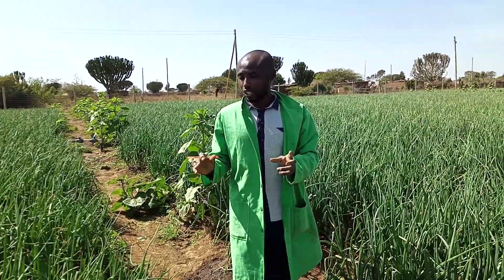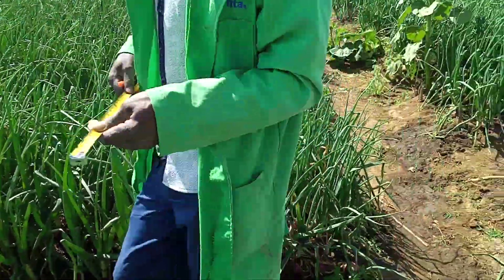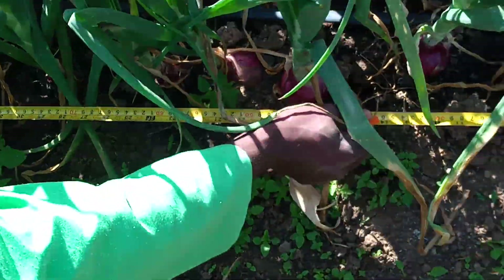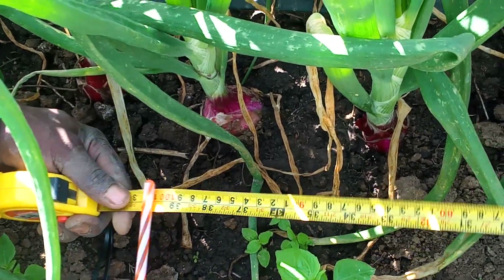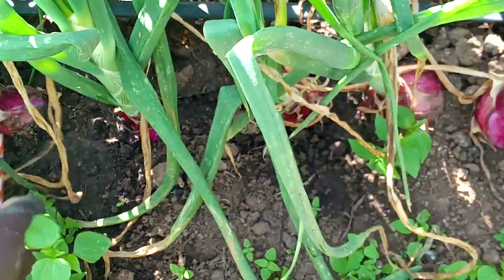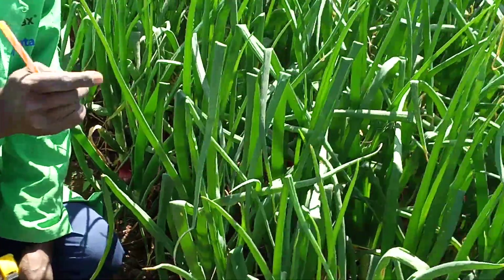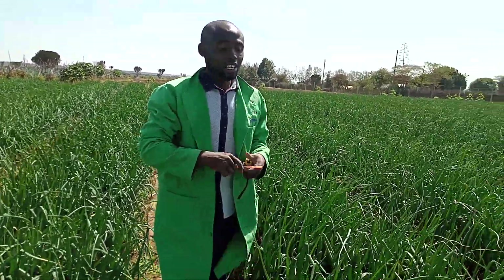The key thing is to make sure your density per unit area is correct. Let me be a little bit practical. In one meter — this is my one meter — I count nine onions across eight lines. So nine by eight is 72 onions per meter. If I divide by 12, and 12 onions give me one kilogram, you can calculate what you're going to get. So thank you very much, farmers.